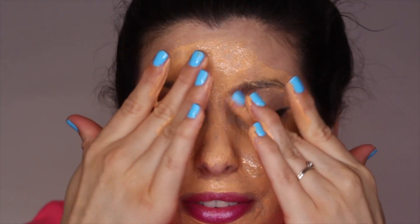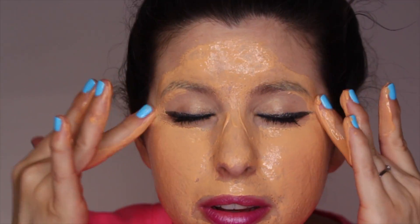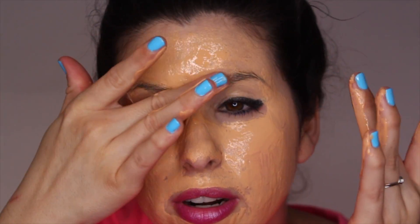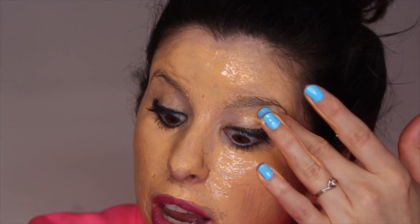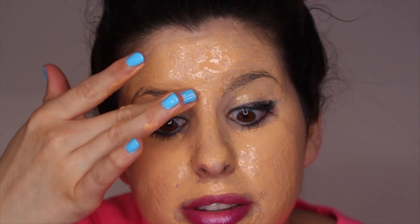Look how much — you're not even supposed to put that much for one mask. This is the weirdest way I've ever taken off my makeup. It feels awful. I'm trying to put it over as much of my eye as I possibly can without hurting my eyes, because I do not want this stuff to get in my eyes — I feel like it'll burn. Let me make sure I got this all over my face and then I'll be right back.